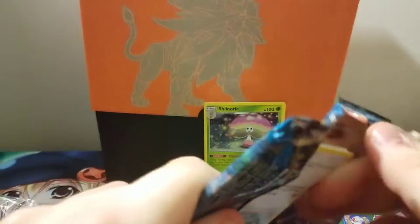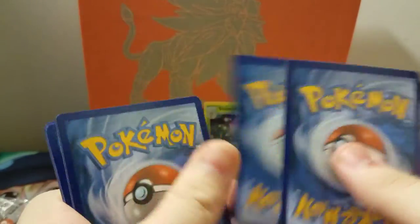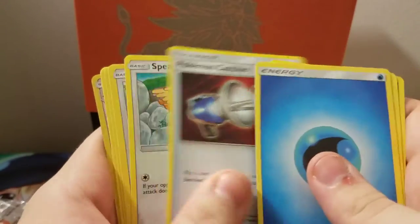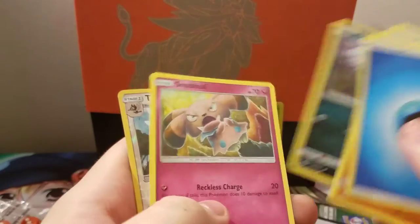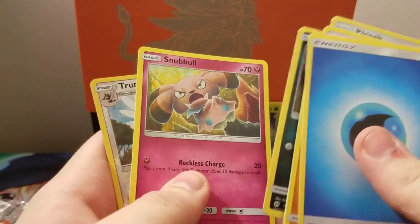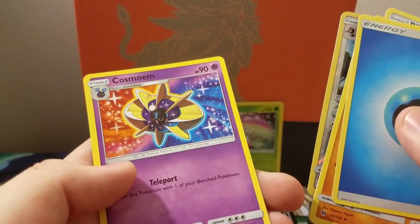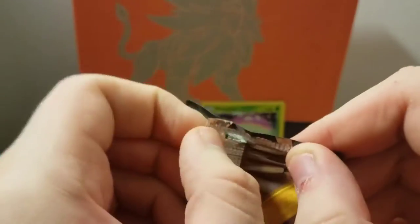I don't know much about Primarina to be honest. Fourth pack: water energy, Boldore, Gurdurr, Pokemon Catcher, Spearow, Pikipek, Sandile, Alolan Rattata, Snubbull. Our reverse is Trumbeak and our rare is Cosmoem. So far we've gotten one holo out of these four packs, but we're only halfway through. I'd still like to pull a GX but if I don't, that's okay.